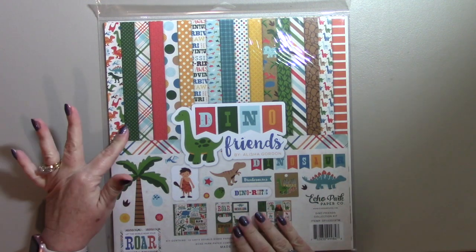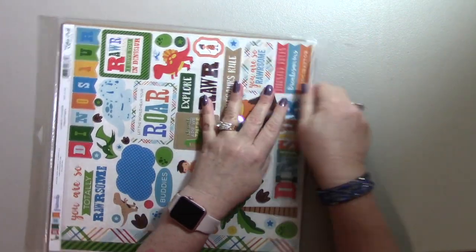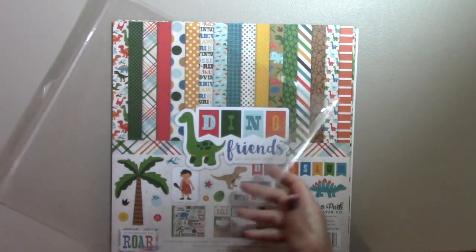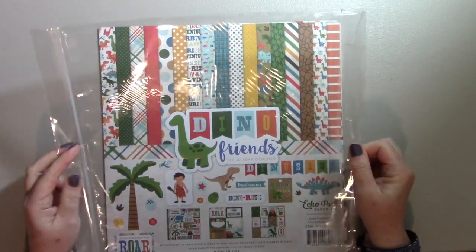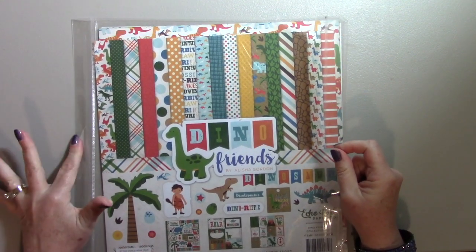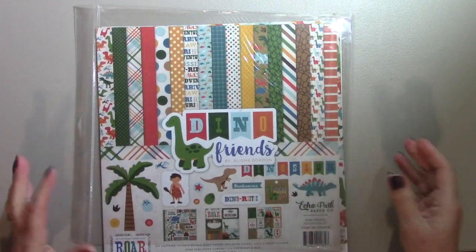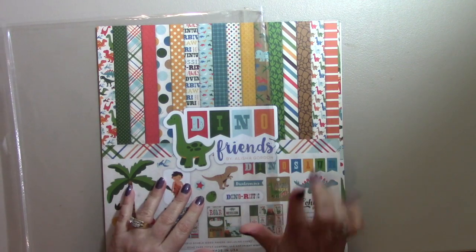This is an Echo Park pack and it comes in this plastic sleeve. I will tell you a secret about these plastic sleeves: they do work well to store your papers in, and I will use them sometimes to put in a scrapbook page that I'm working on before it's ready to go into the album. However, they are a little difficult to constantly be putting papers in and out of if you wanted to keep your collection together.